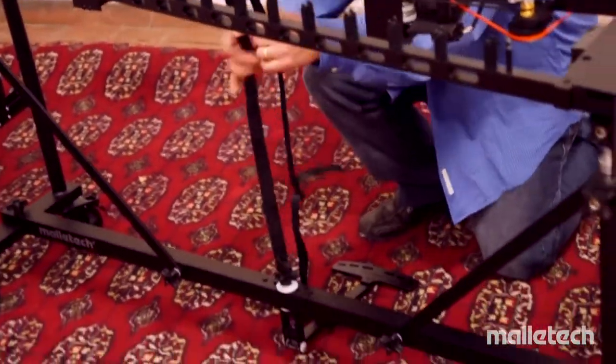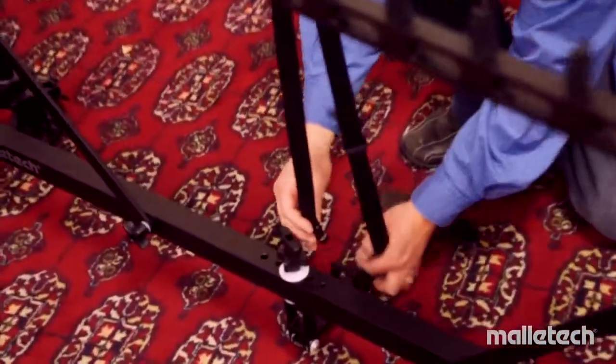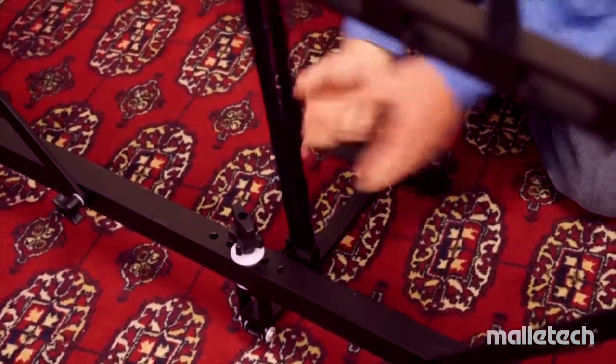What I have to do now is, underneath here, I'll run this female part of the buckle through the clutch that's on the pedal, and I just attach it. And that's it — that's how fast it is to set up.